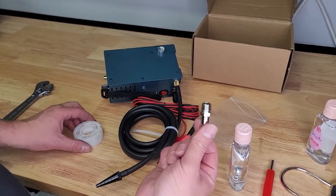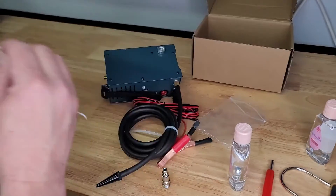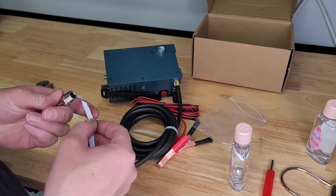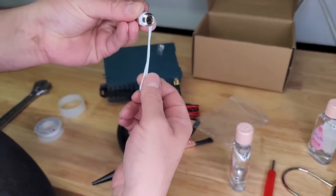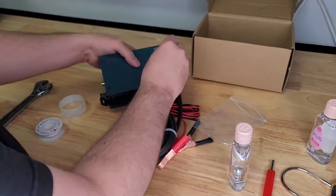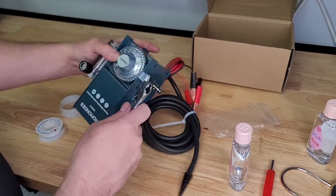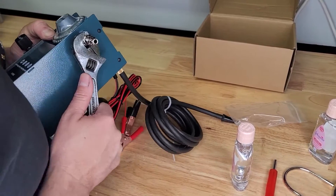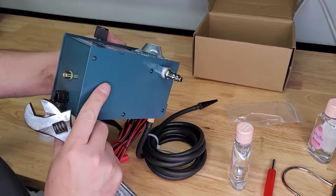What I do need to do right now is attach the air fitting. I'm going to use some Teflon tape on the threads, because it seems like every time I don't on an air fitting it leaks, at least on my compressor. Wrap that up, screw that in. Okay, air fitting installed.